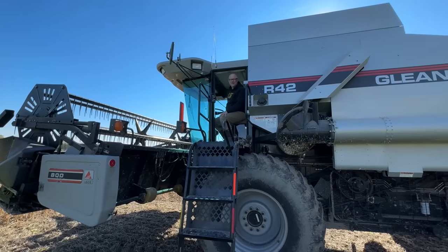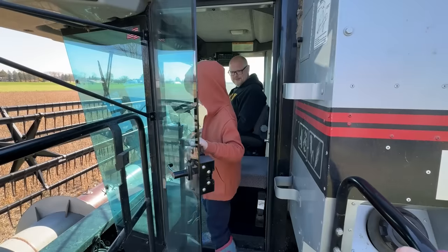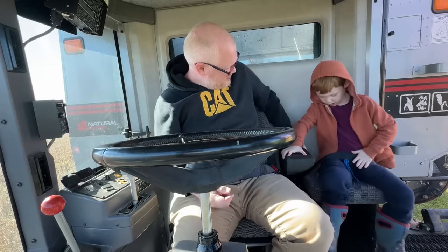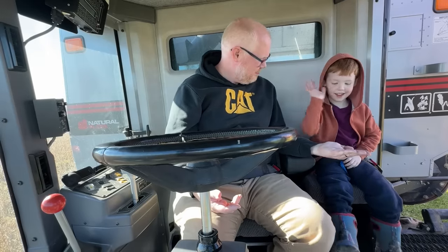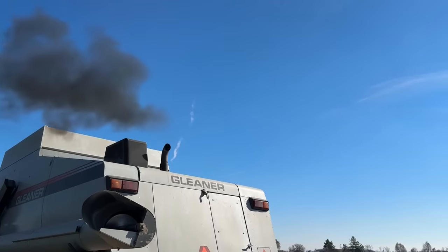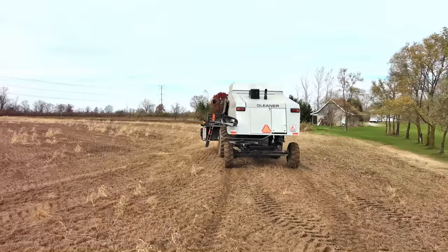Can you come help me with the combine? Climb up the ladder, get in the cab, and buckle up. Okay, ready to go? Yeah! Fire it up, boys, and drive to the field.